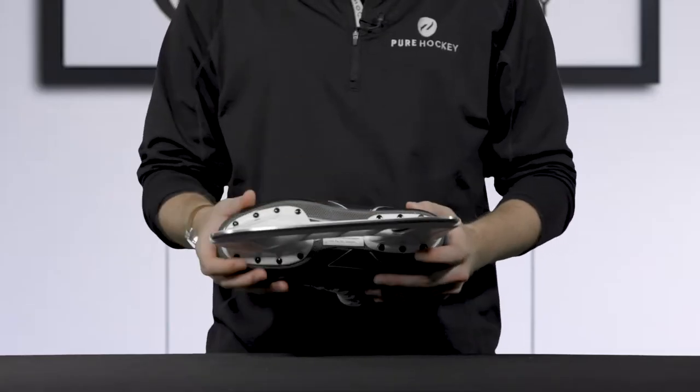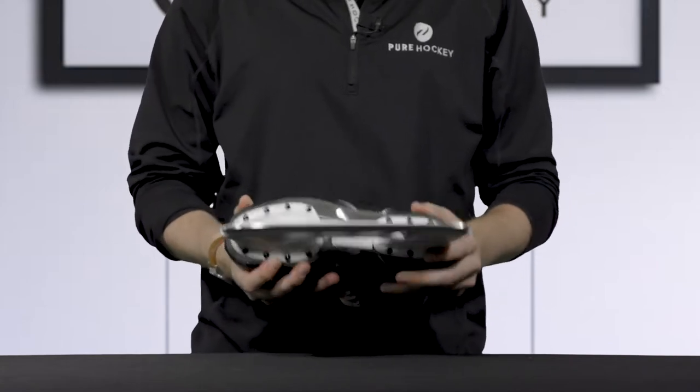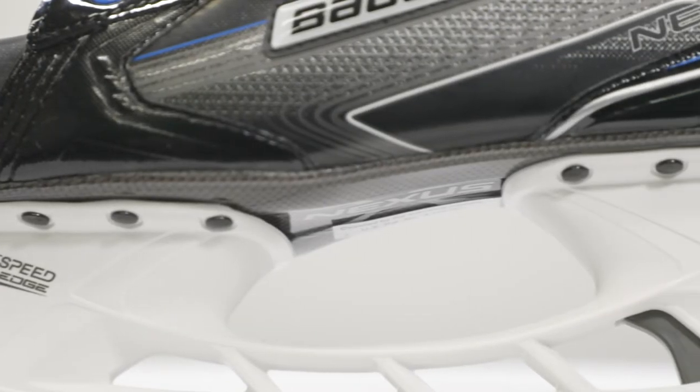Up to the outsole, we see that Bauer has included a fiber composite outsole. This is going to offer a stiff base for overall good energy transfer with each stride.